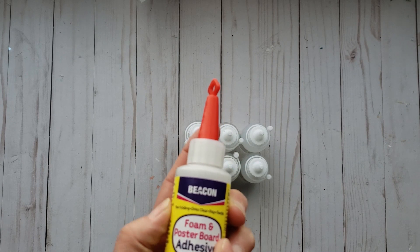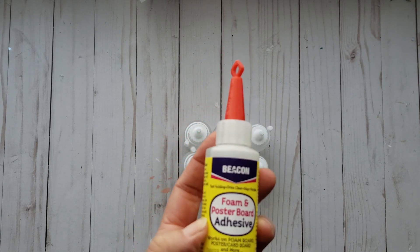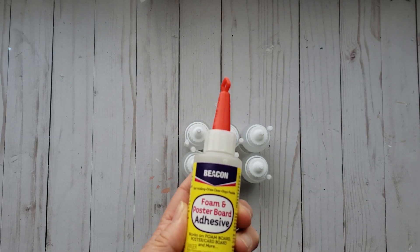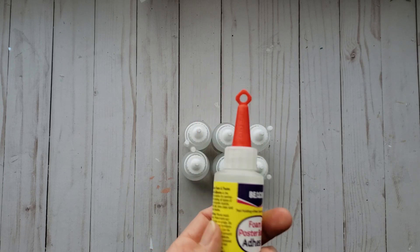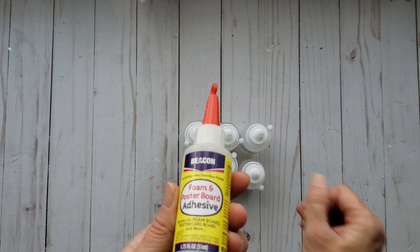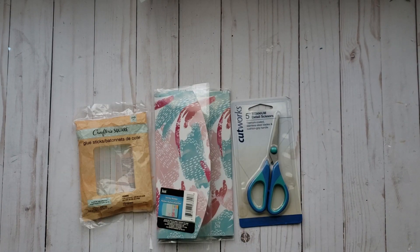And then I found one lonely bottle of the Beacon foam and poster board adhesive. People have been going crazy for this and I've been on the hunt for a while. We all know Beacon glue is a good brand, so I thought I'm going to grab it. I really wanted to see what this one was like — $1.25.